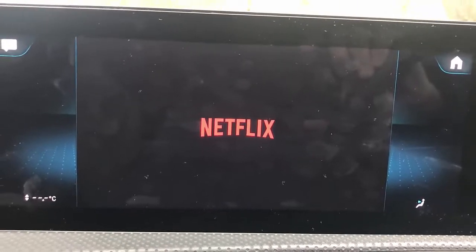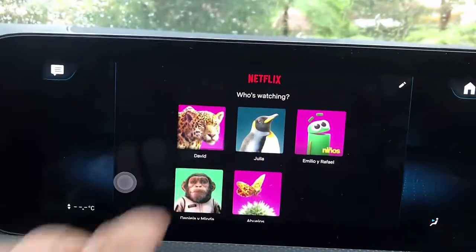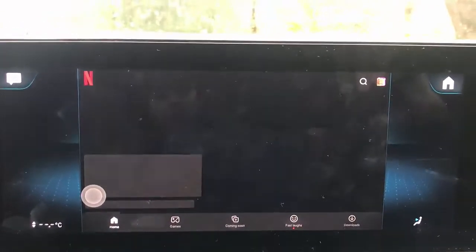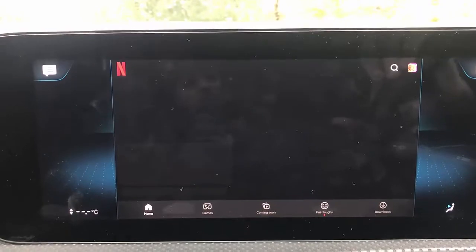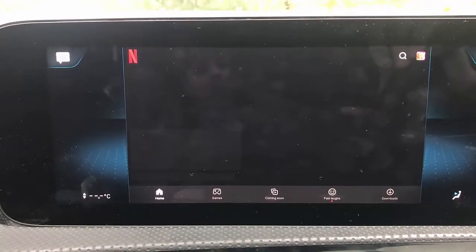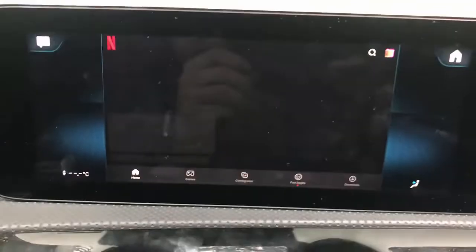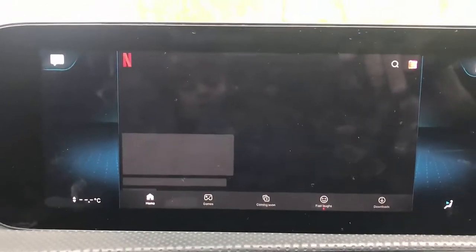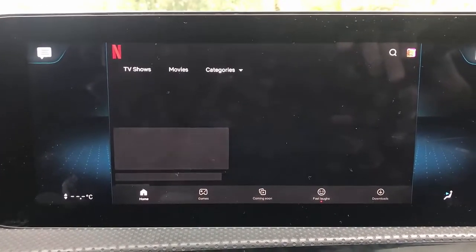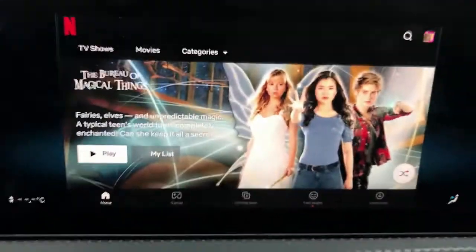You need your Netflix account set up with your username and password the first time, and then it's gonna start loading automatically next time. It's great if you have to be in your car for long hours — waiting for your kids to finish sport, you can just sit down and watch a movie while they're getting ready, just enjoy and relax. Netflix should be loading now with your hotspot — yeah, it's coming up now and loading everything.